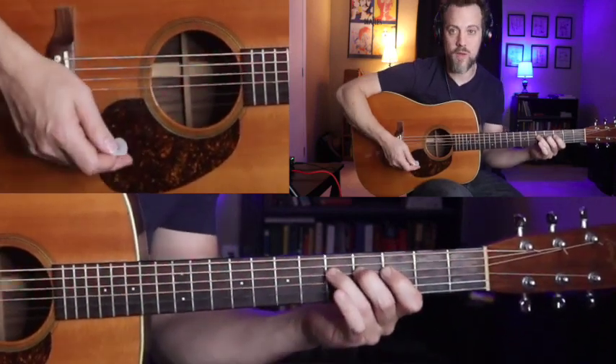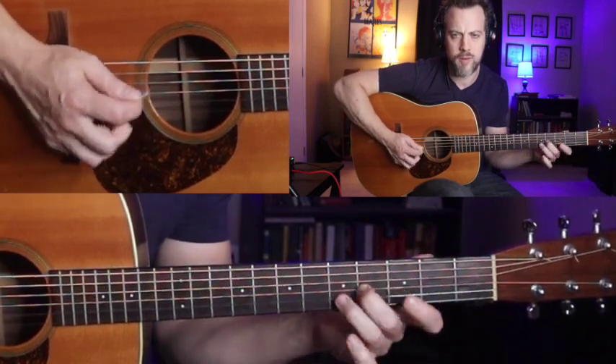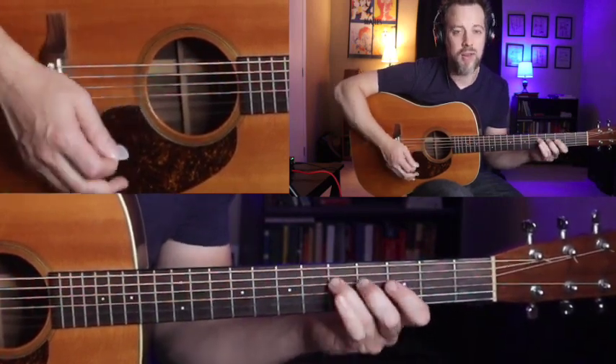That's just a little two-bar phrase. Play it as slow as you need to — I don't care if you need to get it down to 30 or 35 beats a minute, that's okay. What you do want is a continuous flow of sixteenth notes. You don't want unnecessary pauses in there.